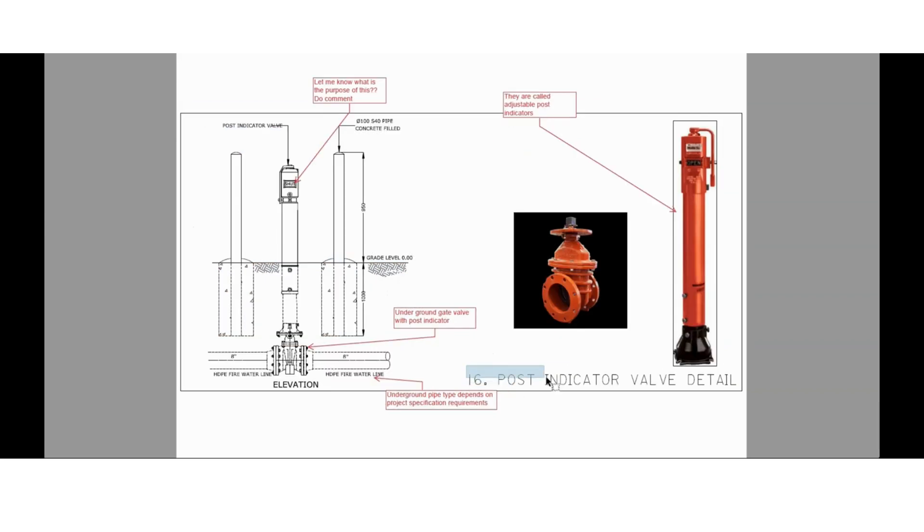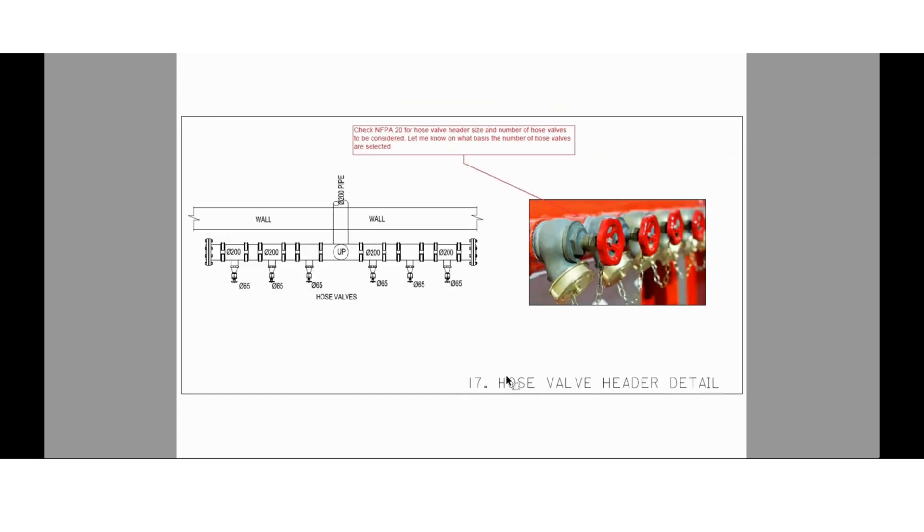The next slide shows the post indicator valve installation detail. Post indicator valves are installed in underground piping, and the underground pipe type depends upon the project specification requirement. You can find here the post indicator with its valve — let me know what is the purpose of the 'SHUT' or 'OPEN' indication on the post indicator. These are also called adjustable post indicator valves since we can adjust these posts.